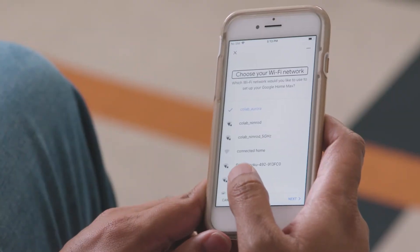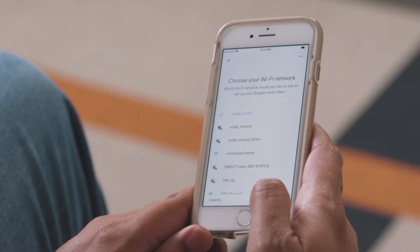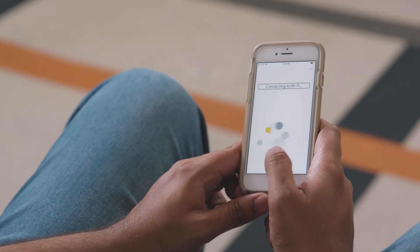I'll just go ahead with that name, but you can also change it to something else. For example, you can name your Google Home big speaker, and you'll be able to say things like, Hey Google, play BBC on the big speaker. Choose your Wi-Fi network. I'll pick the Wi-Fi Colab Aurora here and select Next. Connecting to Wi-Fi.